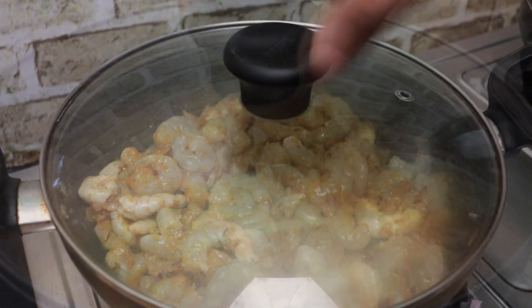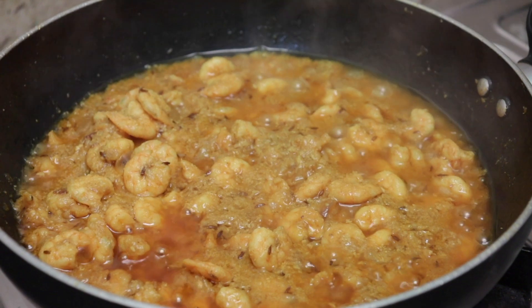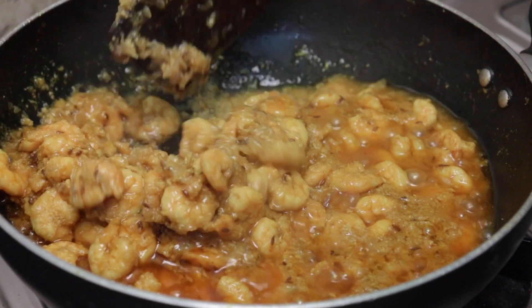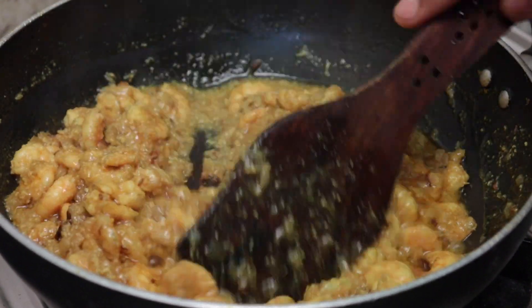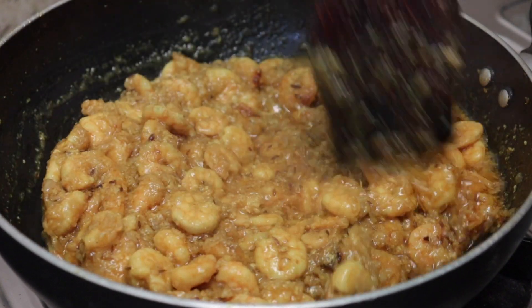It's ready to pour water. It will be dry and the oil will also be dry. Now we will mix it up.